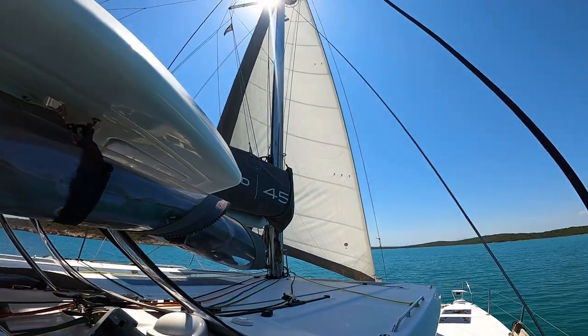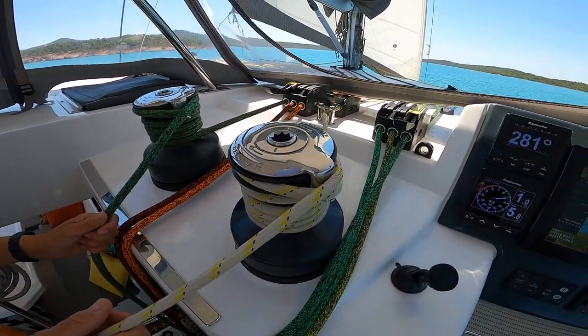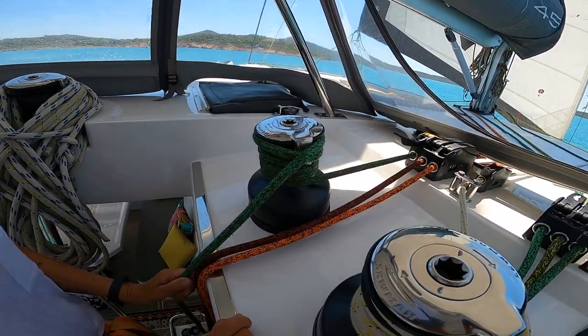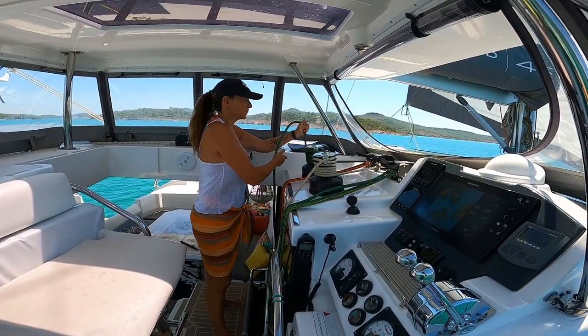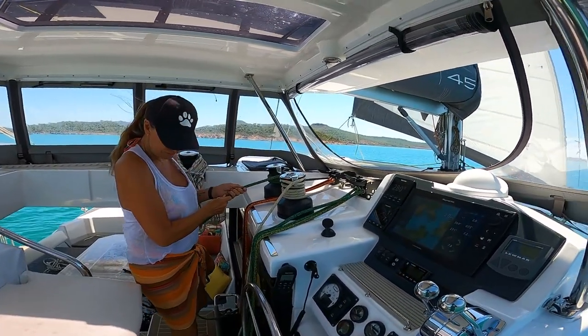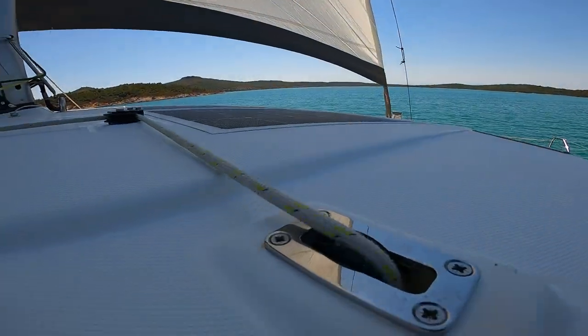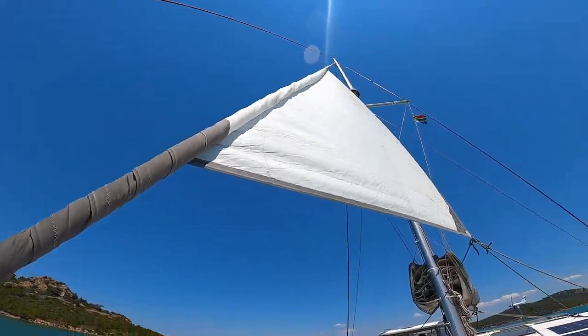To anchor under engines we need to get the genoa in. Pietro put the furling line onto the winch, making sure all the clutches are open, then she eased it out while furling in. She also started the engines because now that the sail is off there's no power — nothing powering the boat — so she started one engine to give us some movement.